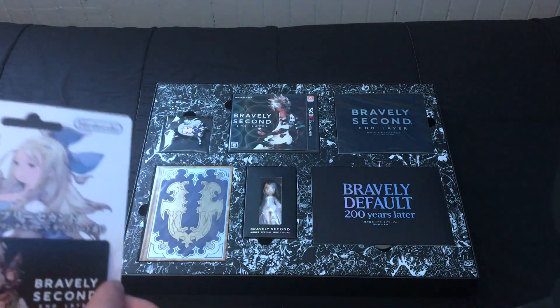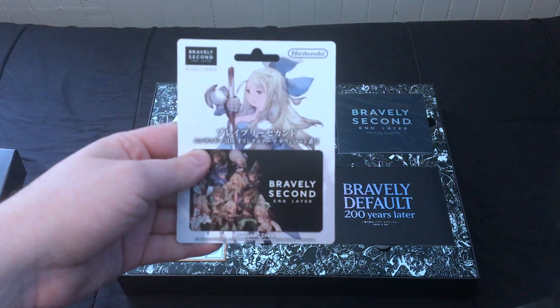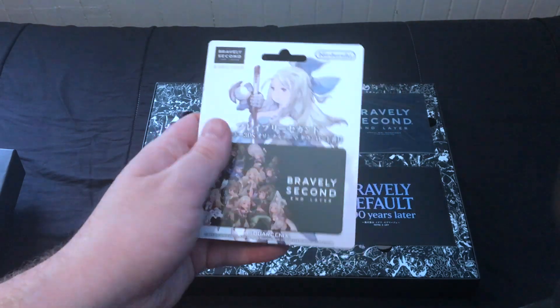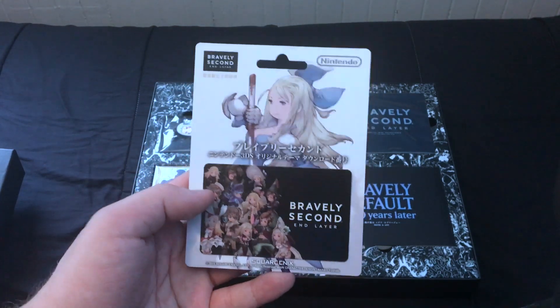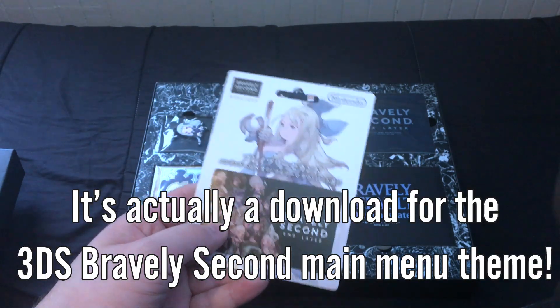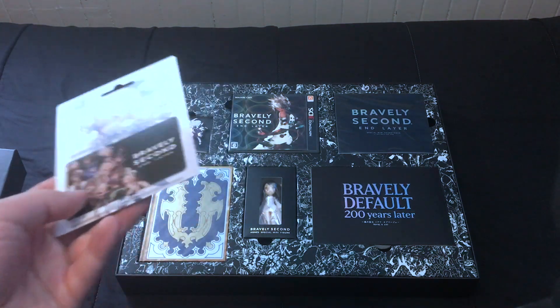Here we have — I will translate this and figure out what its purpose is. I'm assuming it's a download code for costumes and stuff in the Japanese version. I'm useless now because the store is closed.